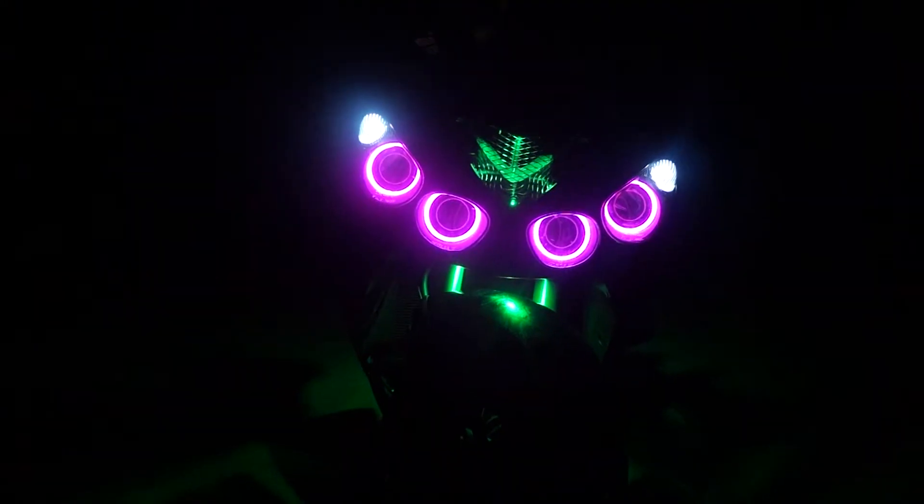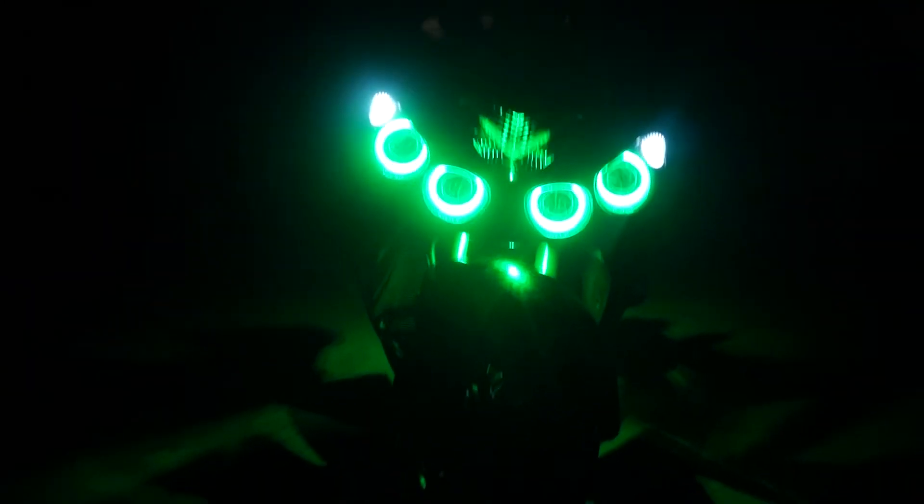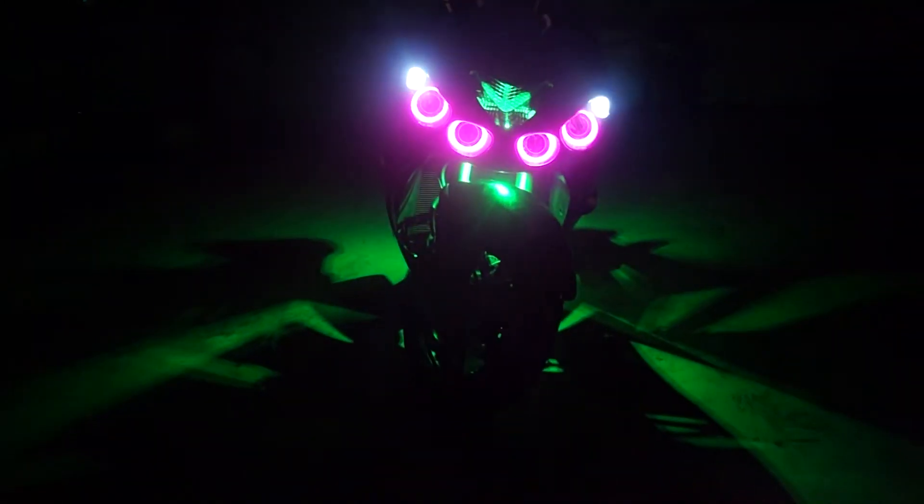With these halos, they're always color-changeable. So if you don't want the green — this customer specifically wanted green — but we're able to accommodate any color.